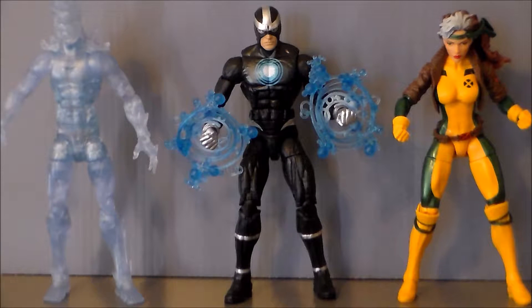For comparison, here we have Havoc next to wavemates Rogue and Iceman. And these two are way better than this guy. Iceman I'm really, really digging, and I think Rogue is probably one of the best figures in the wave. So yeah, there he is next to two better figures.